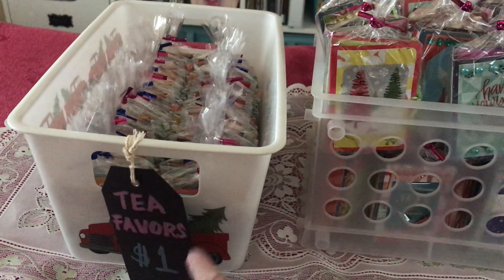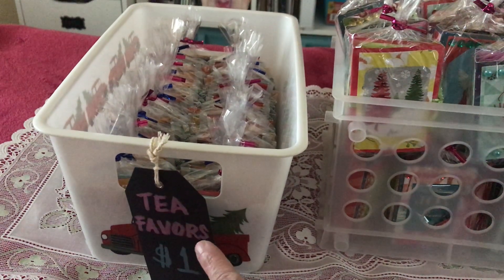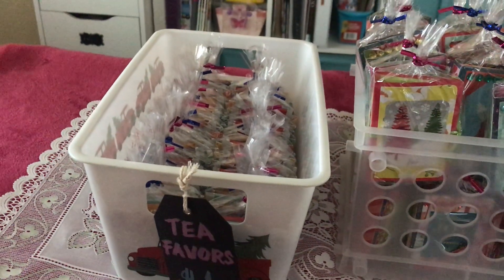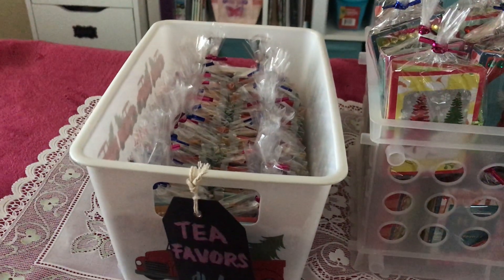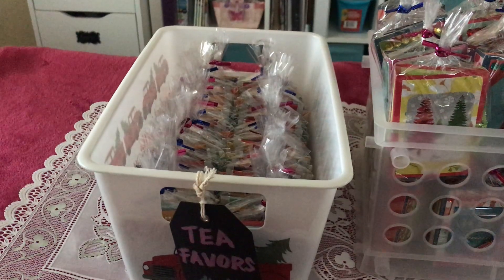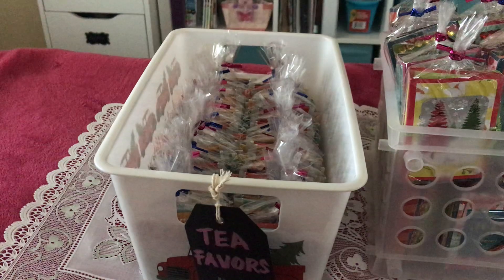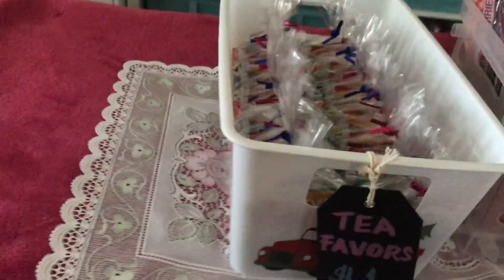The first thing I want to share is the tea favors. The tea favors are her idea — hers are two dollars, mine are just one dollar. I bought my tea from Dollar Tree. It's a good organic tea with 20 pieces in the box and five flavors: apple and cranberry, chamomile, vanilla chai, peppermint, and blueberry and honey. I mix the different flavors.